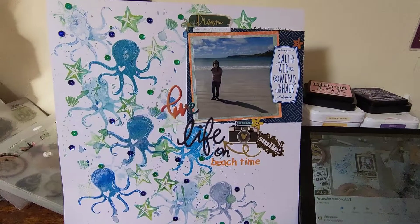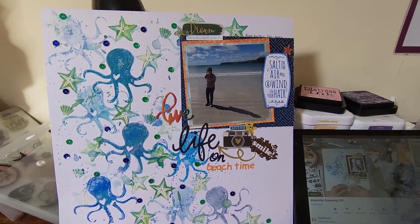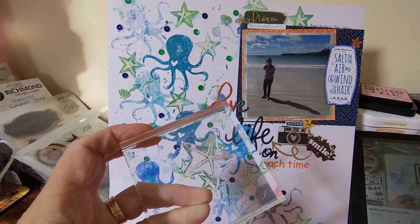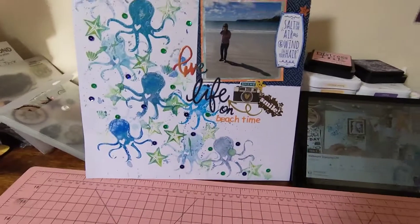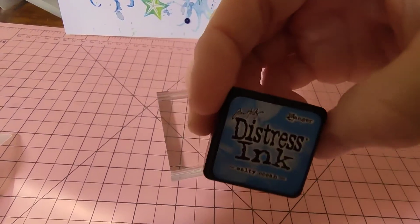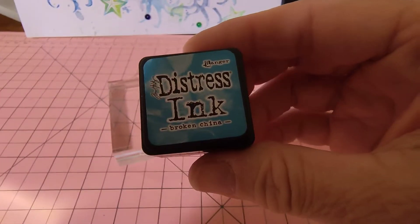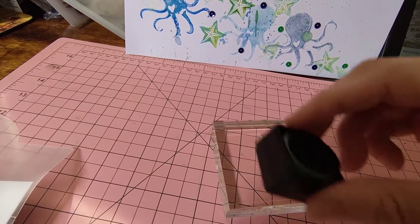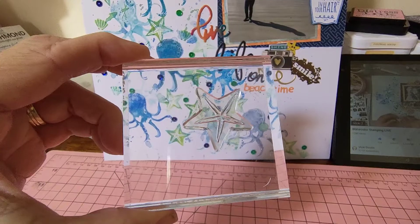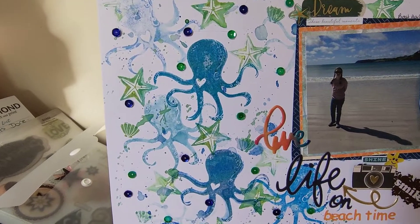I wanted to do a beach thing so I got my octopus and my starfish and I popped them on a block, then I got the inks and went green all over, then a multitude of different ones. I've got Salty Ocean and Broken China and I went around the edges of the actual starfish. Then you spritz it with water and apply it to your page. These are the different colours — I did exactly the same with the octopus.